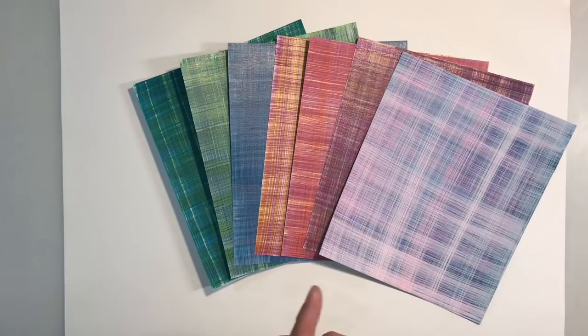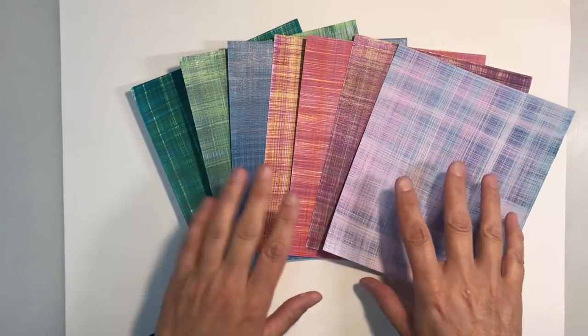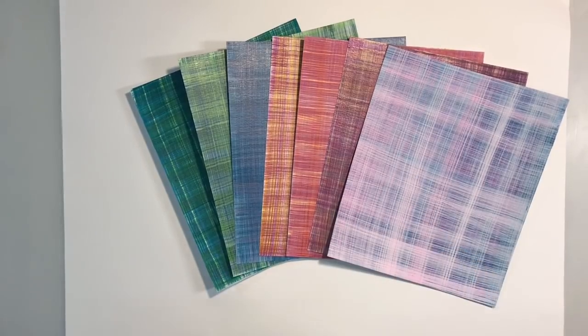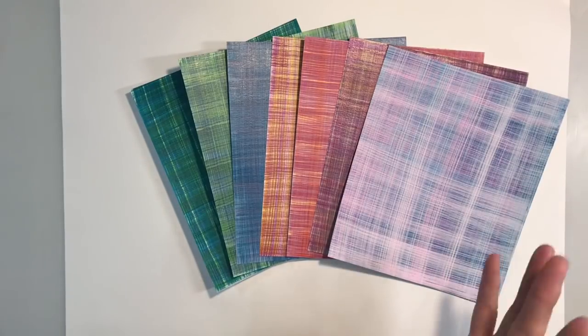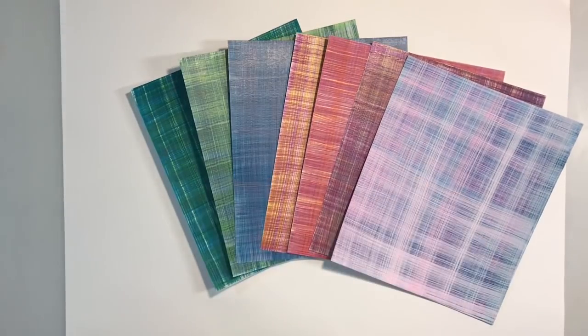I'll leave the link to her video in the description below. She's organising an ATC artist trading card postcard swap. I'm not going to take part in her swap but I just absolutely loved the idea. What I am going to do is make some ATC postcards and put them up for grabs for you guys. Depending on how many I end up making, I'll send them out to you. If you're interested in receiving one as a little mini giveaway, leave me a comment below and I'll pick some random winners. Artist trading cards are tradable cards the same size as playing cards — two and a half by three and a half inches — in either landscape or portrait format.